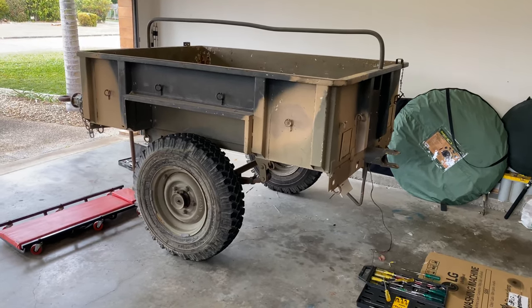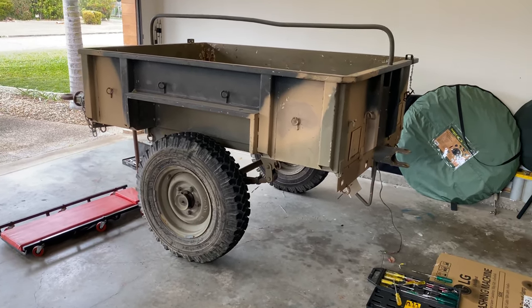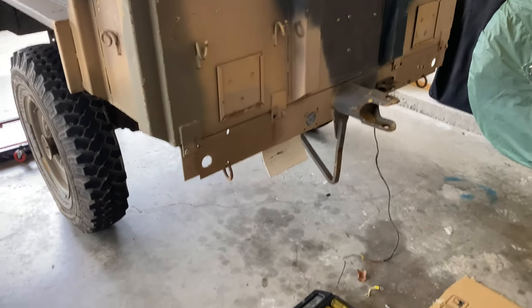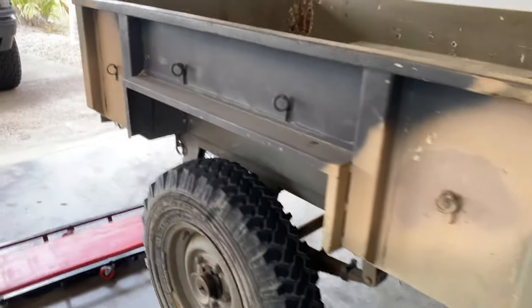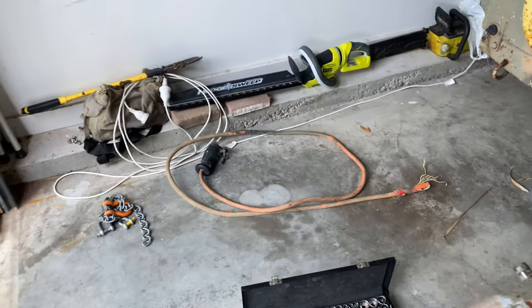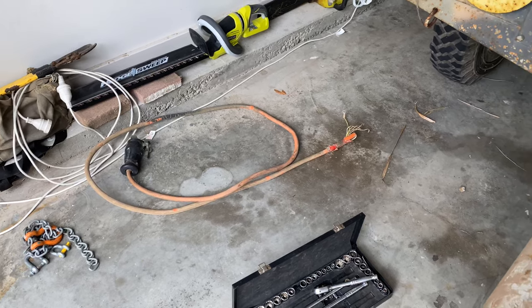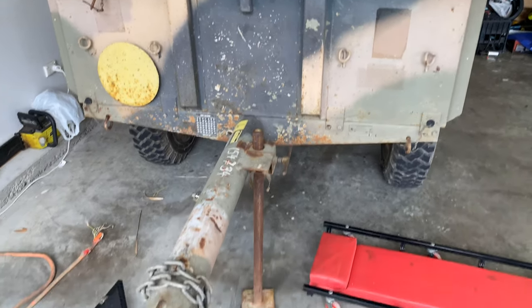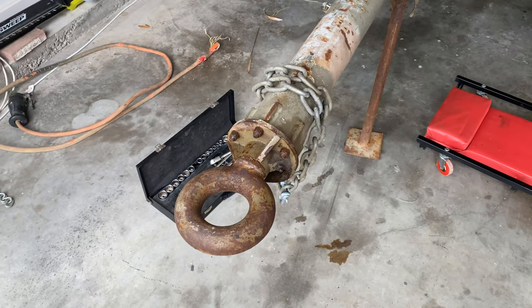Okay so this is Lieutenant Dan — don't mind the stuff everywhere, I've just started doing some wiring stuff. I've just removed the old NATO wiring setup, I've got tools and stuff everywhere. You see this wiring loom over here, that's what these number five Army trailers came with originally. They used to be pulled behind Parentes — they've even got the old pintle hook here.